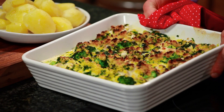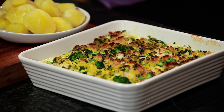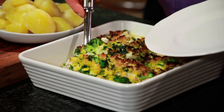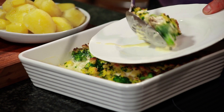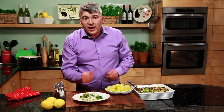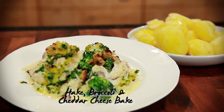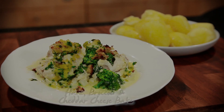Look at that — doesn't that look appetizing! And remember, guys, for more information on the buying, storing and cooking of fish, go to the website borbea.ie/fish.